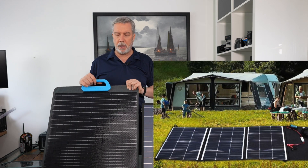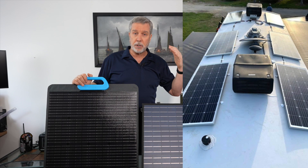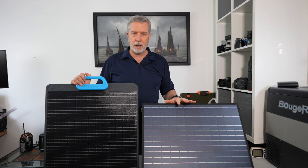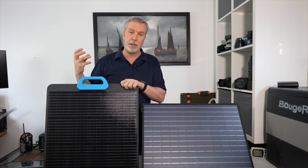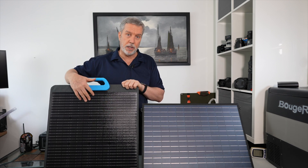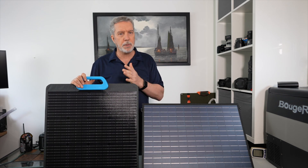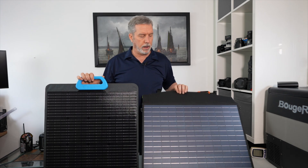These folding panels are meant to be taken camping, or unfolded beside an RV for extra power to supplement the glass panels on the roof. In terms of efficiency, the AllPowers claims 22% efficiency and the Bluetti claims 23.4% — meaning the amount of solar energy it can trap and send to your battery. In theory the Bluetti should outperform this, but let's see if the difference is big enough to justify the fairly substantial price jump.